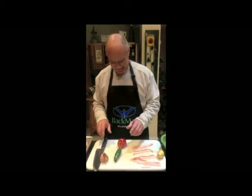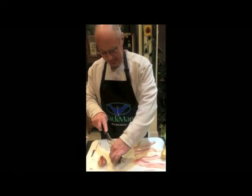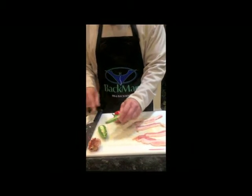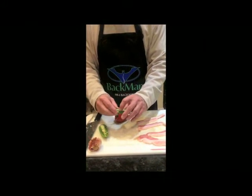So here's what we do to start with. Get a jalapeño, I cut it in half, just like that. If you want it hot, you don't remove a bunch of the seeds and stuff.